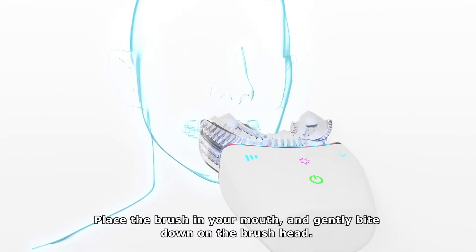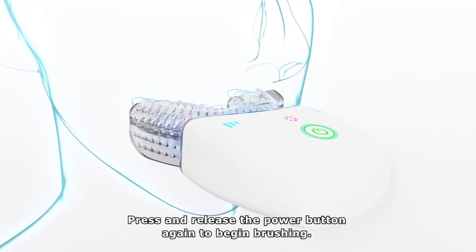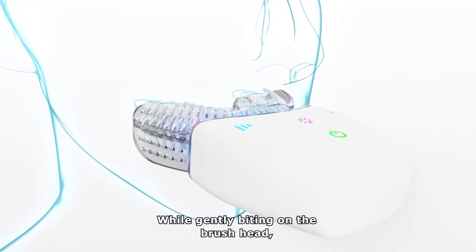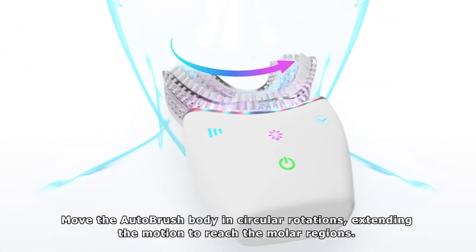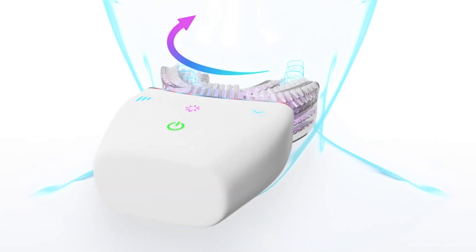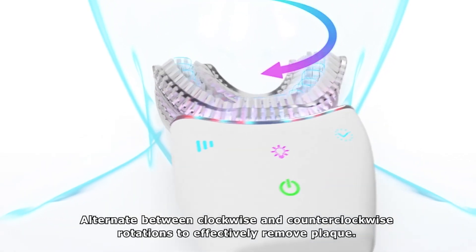place the brush in your mouth and gently bite down on the brush head. Press and release the power button again to begin brushing. While gently biting on the brush head, move the AutoBrush body in circular rotations, extending the motion to reach the molar regions. Alternate between clockwise and counterclockwise rotations to effectively remove plaque.